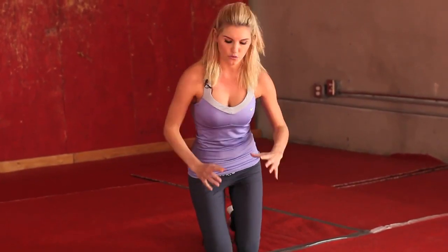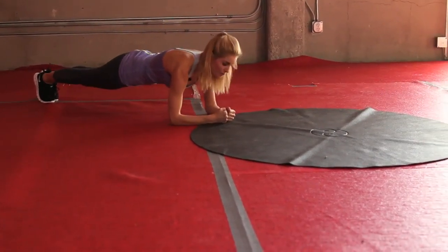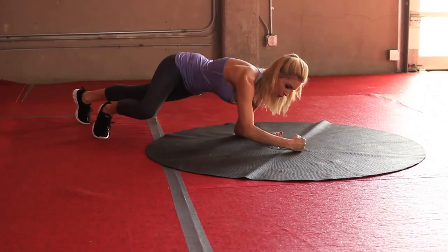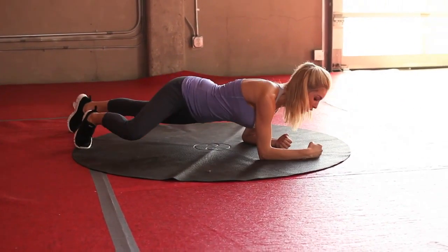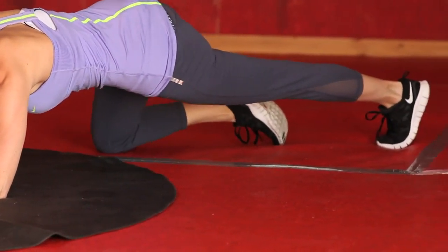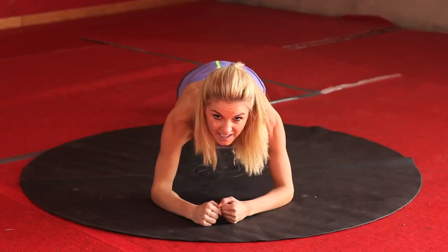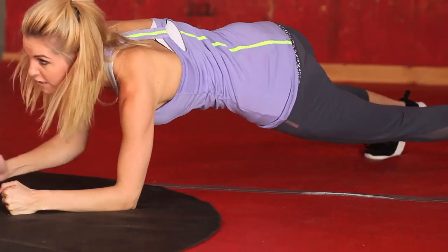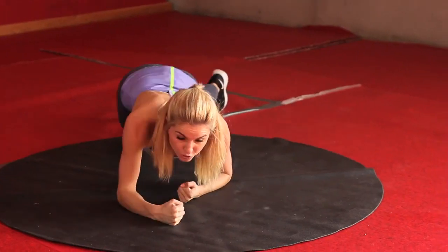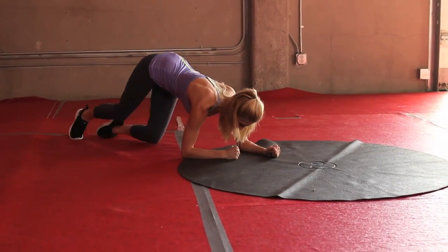Now we're going to stay on the ground and do a plank walk. Most of you probably know what a normal plank is — you're just holding it — but we're going to move. Come a bit further back off your mat, and we're just going to be on our elbows and walk it forwards and then walk it back. 30 seconds — if you need to, you can come down onto your knees and just walk it. But if you really want to push yourself, let's see if you can stay on those toes. Keep breathing — just think about crawling through the grass. 3, 2, 1, and relax.